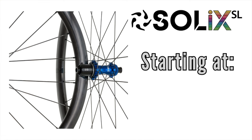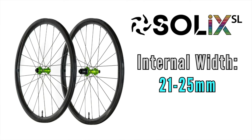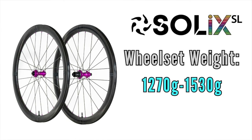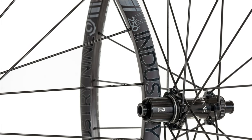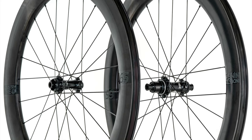i9 also makes valve stems in a bunch of colors so everything can match perfectly. Pricing starts at $1,295 for the alloy wheelsets and $2,295 for the carbon ones. The rims range from 21 to 25 millimeters of internal width, with rim depths from 25mm all the way up to 65mm for the most aero option. Weights for the SL wheelsets range from 1,270 grams at the lightest up to 1,530 grams for the heaviest.